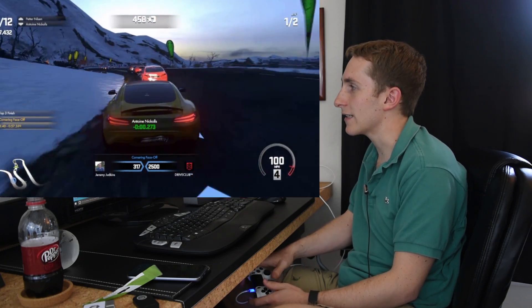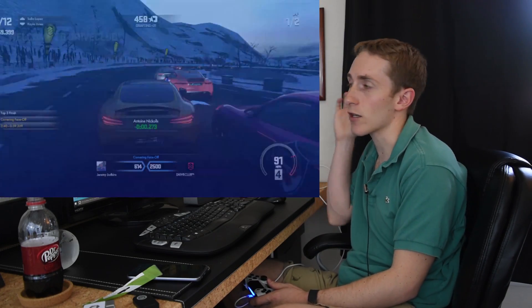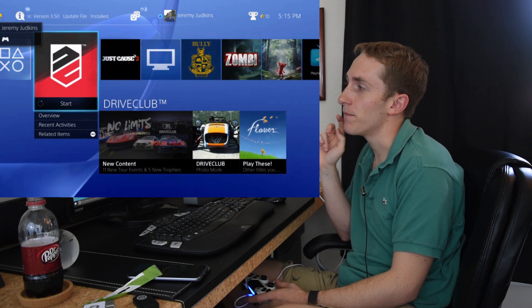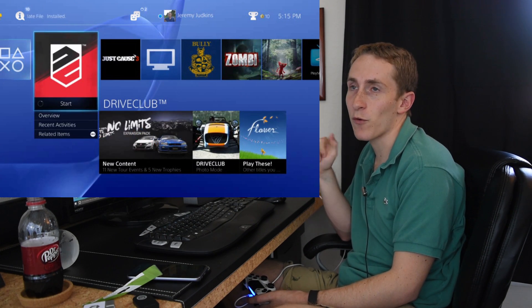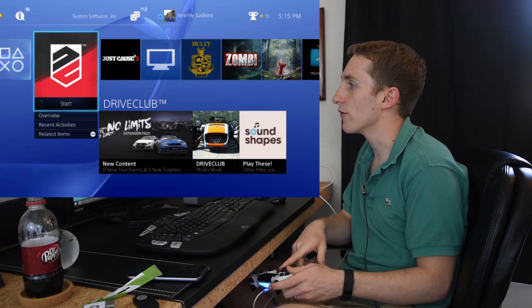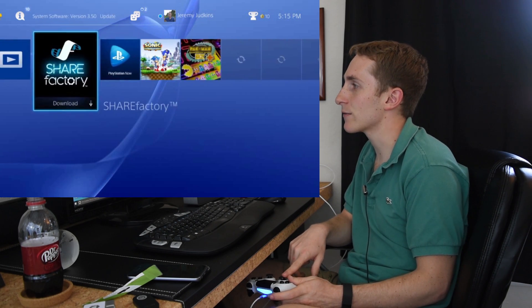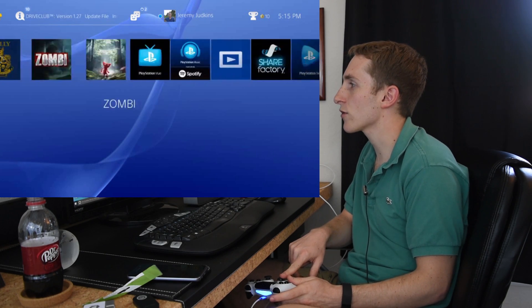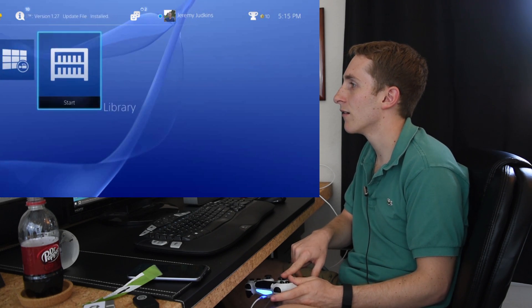That's really all I need to see. I can work with this. This is a good 3.5 update — that's what you need. It makes your PS4 a whole new beast. This is awesome. And even the menu — you can just tell how smooth it is by going through it. There's hardly any hiccup at all.